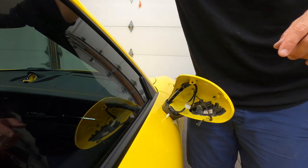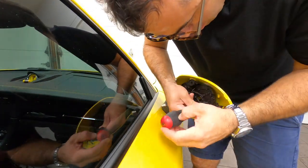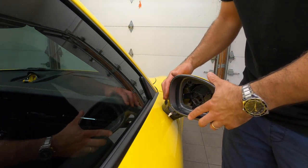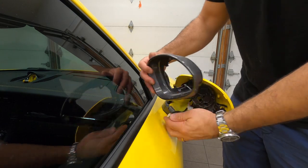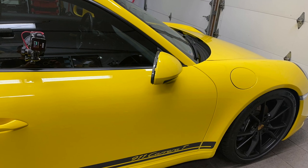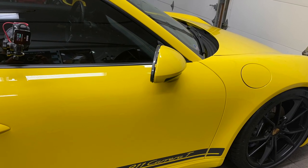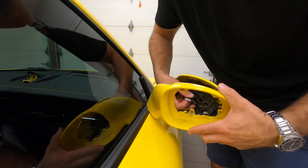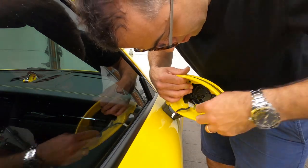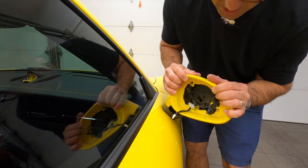Next, we're going to put this housing back in place. You can of course put the yellow one, but you can also put the front gray trim, which would look kind of like this — not a bad look. But in our case, we're going to put the yellow piece back in. So let's take this out, slide all the cables out, match all the holes, and just slide everything back in place.